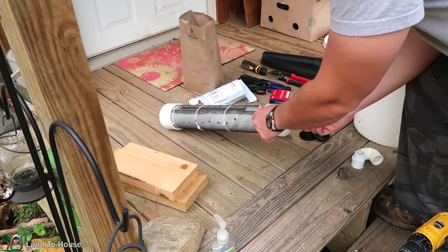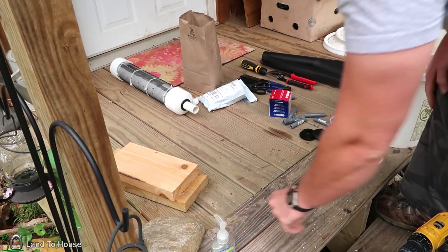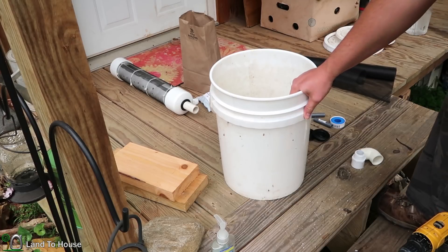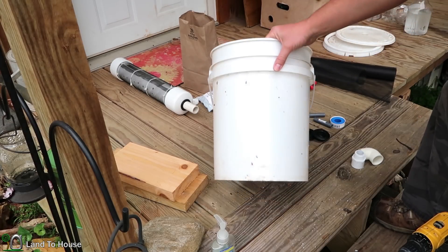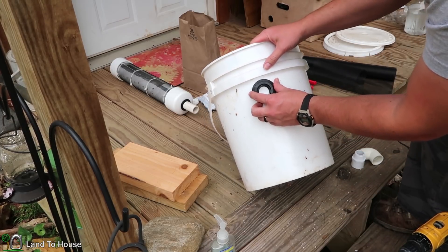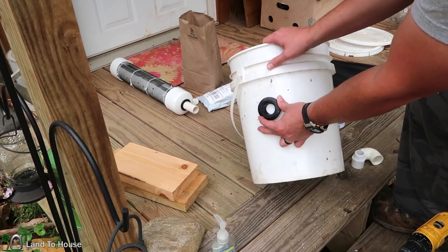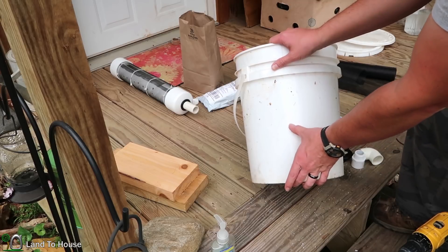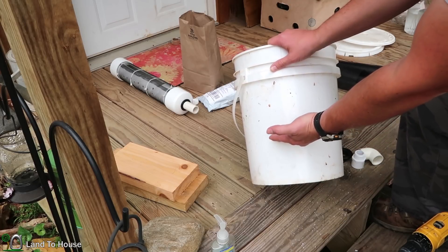After the water comes into the screened intake, it's going to travel down a fairly short supply line into a bucket. This bucket is going to act as a stand pipe but also act as a secondary silt filter. So we're going to be using unisils to feed the bucket and also take out from the bucket as the ram pump source. And we're going to have about six inches or so of room so that silt and sediment can build up before it starts affecting the pump.